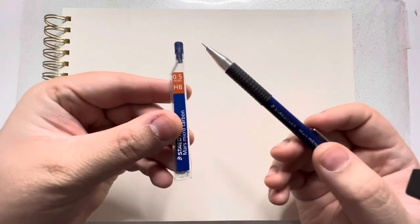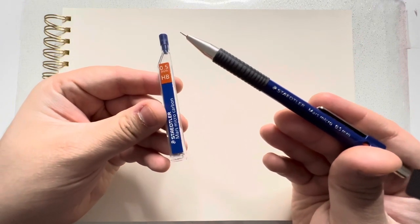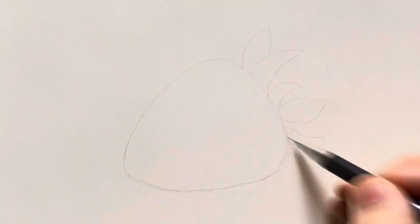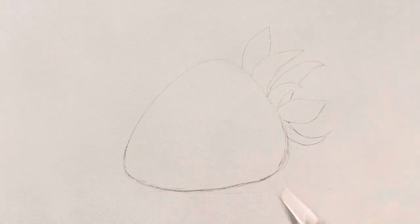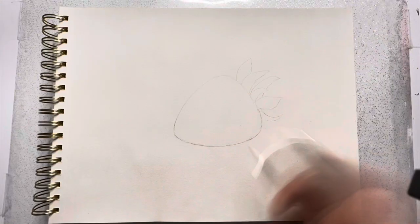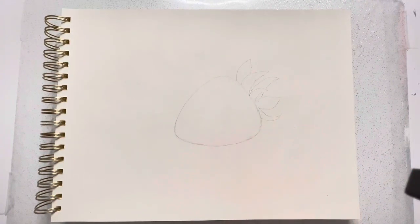So let's begin with our sketching. I'll first be using my mechanical pencil in HB 0.5mm lead to draw a rough shape of the strawberry. You don't have to be exactly similar to what I'm drawing here because in nature there's no exact shape. Just don't be too rigid with the shape and keep your drawing really light at this stage. I'm using a normal sketching paper to draw this on.